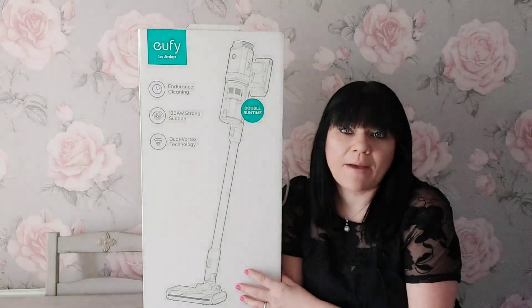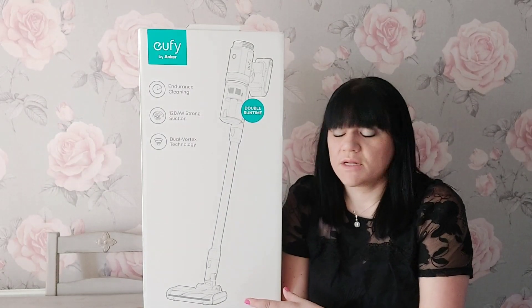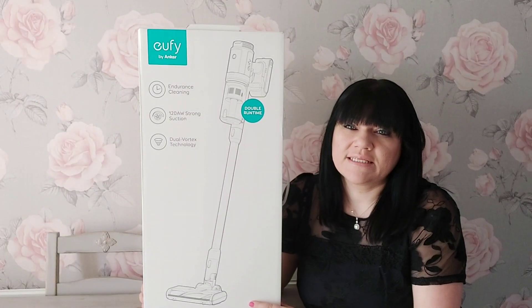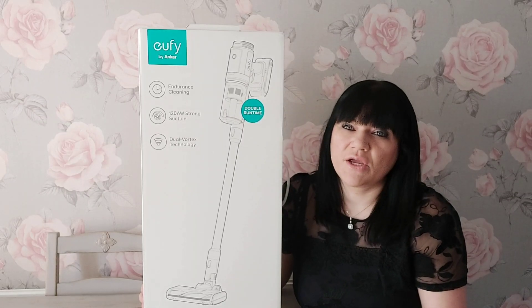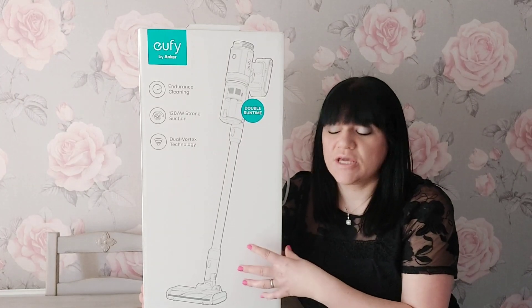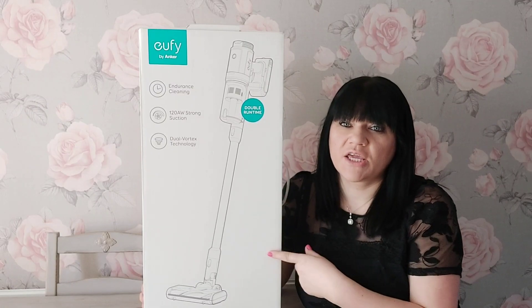I've seen these about before but they're not as well-known as the make that I've got at the moment, so I'm really, really interested and I really want to try one. The battery power on the vacuum that I have at the moment isn't very good, and plus with this one you actually get an extra battery pack and you can get up to 40 minutes with one battery pack on this vacuum.